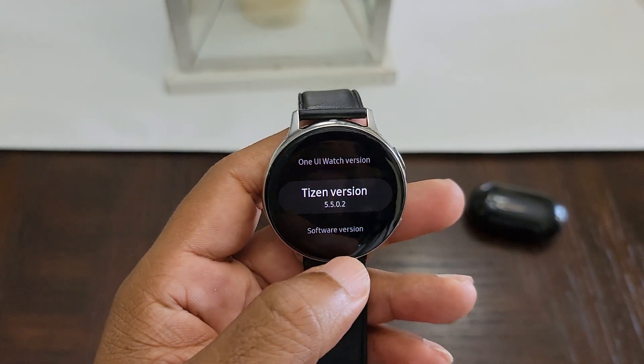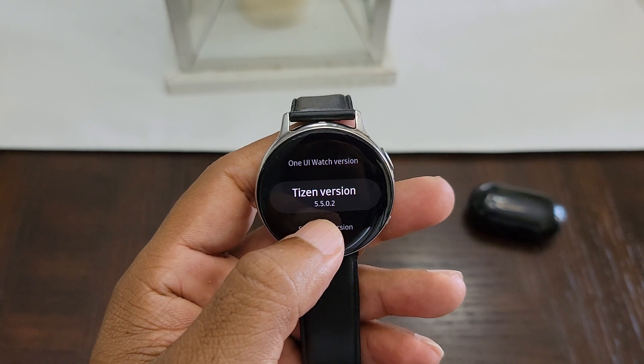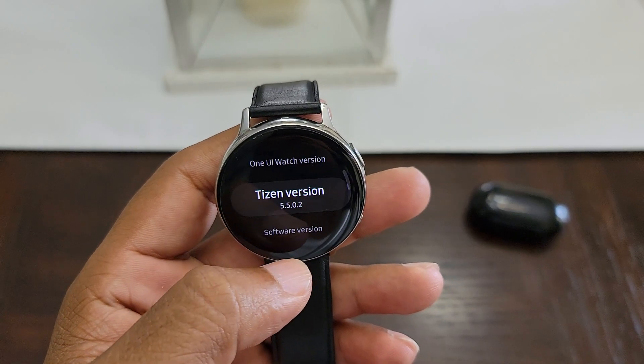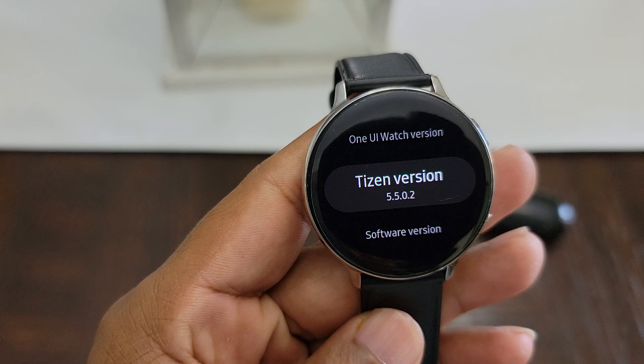I'm going to make this video really short. I have the Galaxy Watch Active 2. I just did an update not too long ago, maybe about a week or two ago. I have Tizen 5.502.